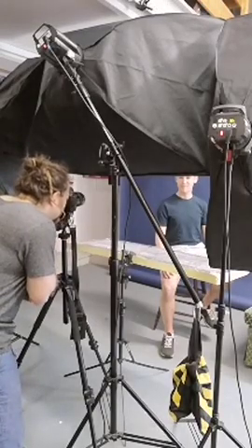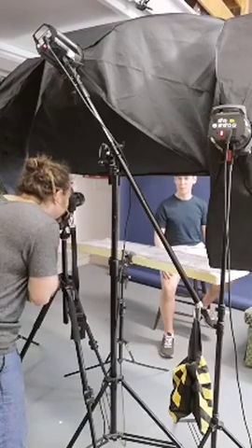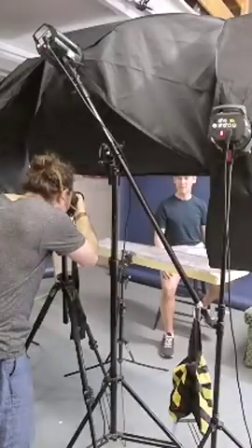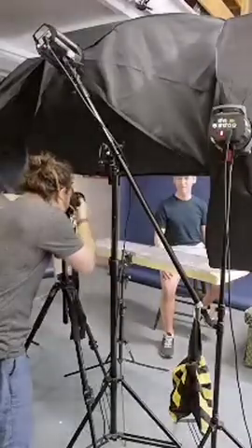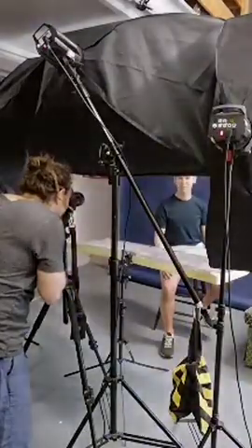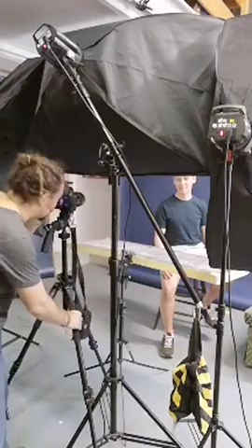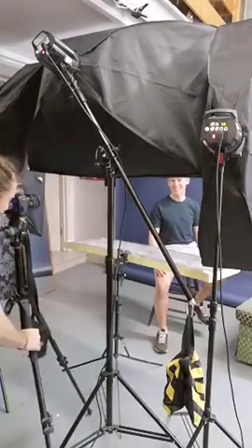Yeah, nice. And lean forward. More. That's it. Now, really good. Excellent. Lovely. I'm just gonna go a little bit further.